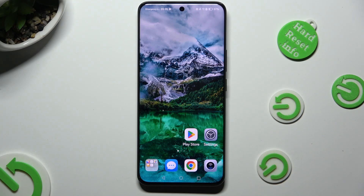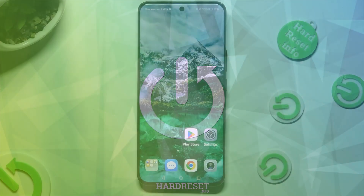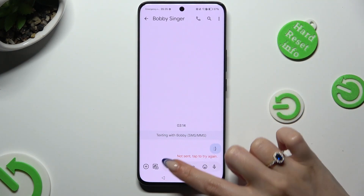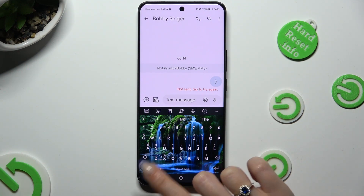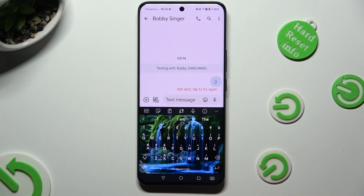Hi, in front of me is Honor 90 and today I would like to show you how you can turn on and use voice typing. You need to begin by accessing your device's keyboard and checking for a microphone icon at the bottom left corner next to the smiley face. If it's not visible, that means that voice typing is off.